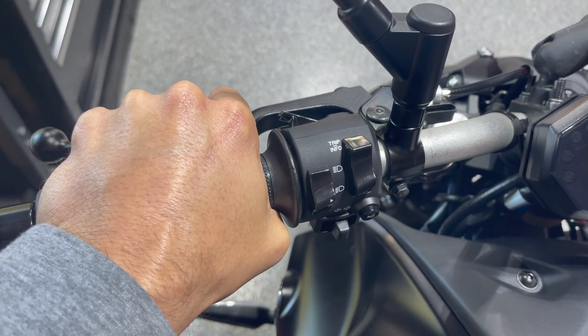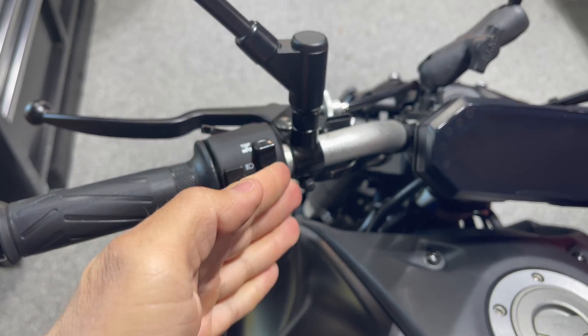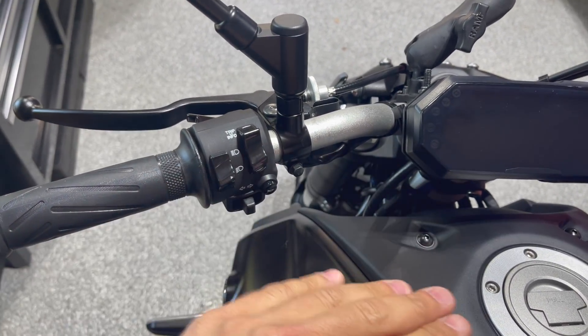I never just shift and then let go of the clutch — that's what's creating the jerkiness. Every time the bike is bouncing up and down, going forward and backward like that, it's because your hands are moving too fast. That's what it means to be smooth.